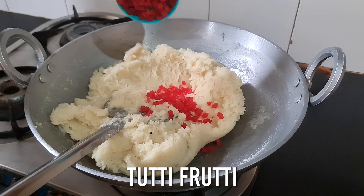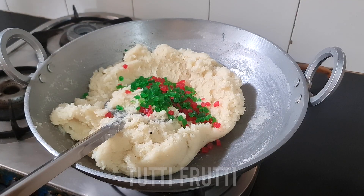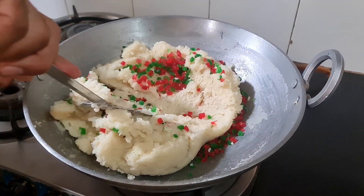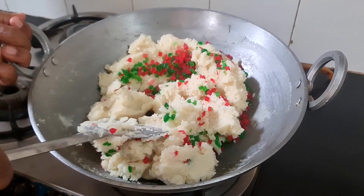Now we have to make it more colorful. We are using 2 colors. I have added 1 cup of wheat into it. If you want to add more wheat, you can — it is your choice.